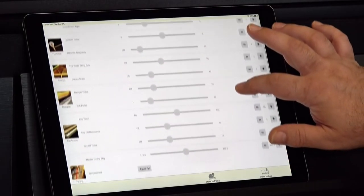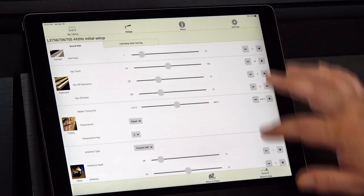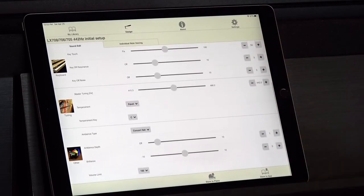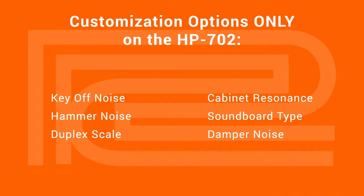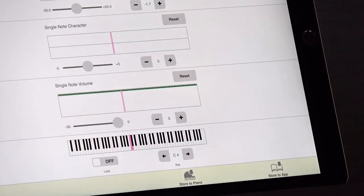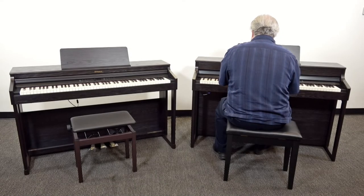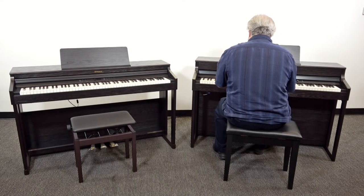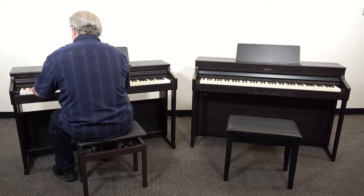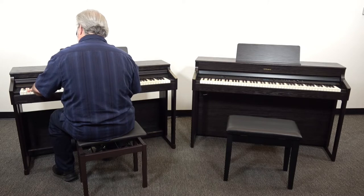Fully modeled pianos are more customizable as well. In fact, the HP702 offers twice as many customization options as its sampled sibling. You can select your favorite soundboard type, adjust the size of your virtual grand piano, and even adjust the warmth or thickness of your piano sound. Then you can save your custom piano sound and make it the default sound for your Roland piano. Any variable you change changes the entire algorithm — you can literally create the piano you'll love to play. With the RP701, you can make some minor adjustments, but you can't fundamentally change the pre-recorded samples.